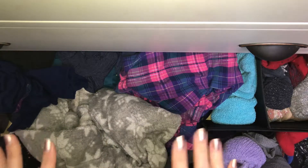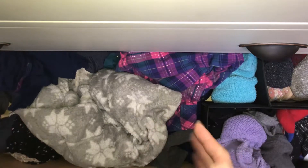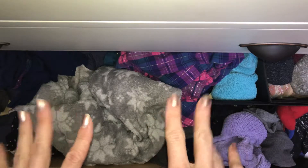This is currently my pajama and sock drawer, and as you can see it definitely could use some work. I'm going to try the Marie Kondo method of organizing just this drawer, so let's dive right in.